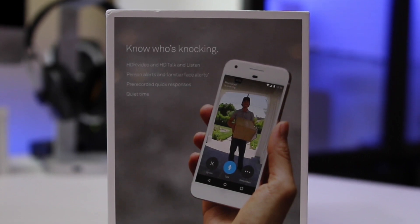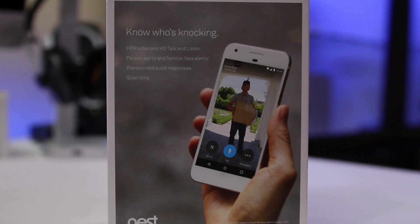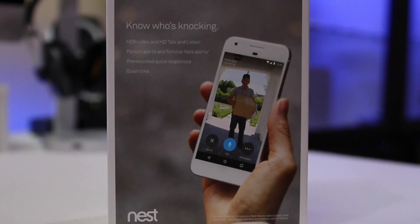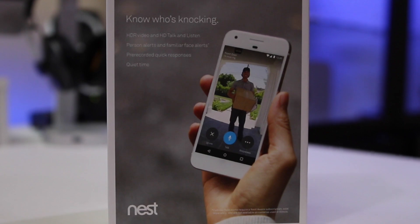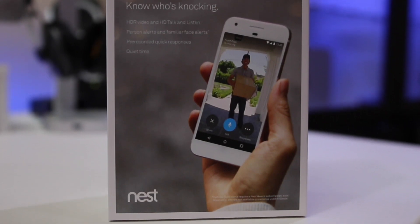I chose this doorbell over the Ring doorbell because of its aspect ratio, which lets me see closer to my doorstep to see if any packages are being delivered. I also like the ability to have pre-configured phrases to say to those who may come and ring my doorbell.